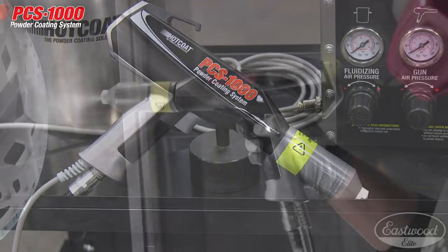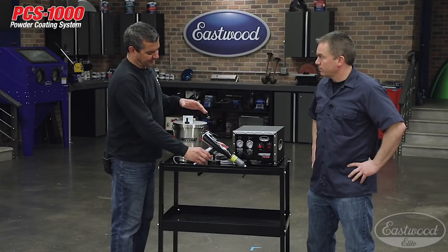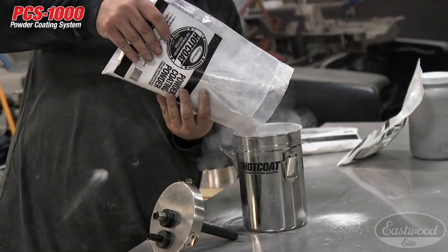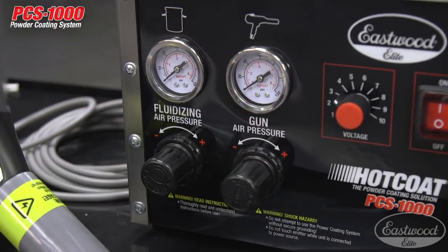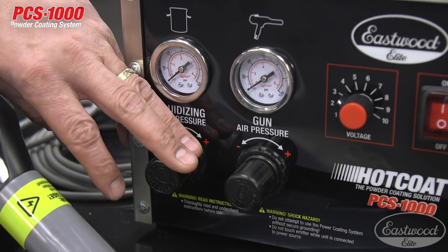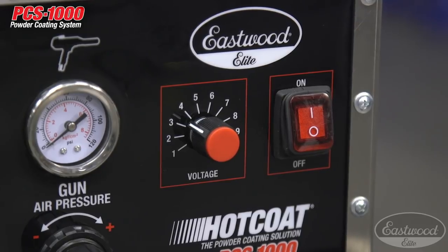No longer is the cup on the gun itself. You have two different hoppers — the five pound fluidizing hopper that you see here, and we also have a two pound hopper for small jobs. The control unit we kept simple: no digital displays that'll fail on you, just analog gauges. You have your fluidizing, your powder air, and your KV adjustable on the unit. Keeps it simple, keeps the cost down, and keeps it very reliable.